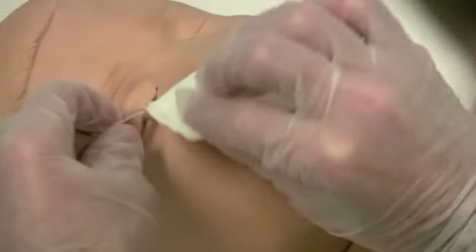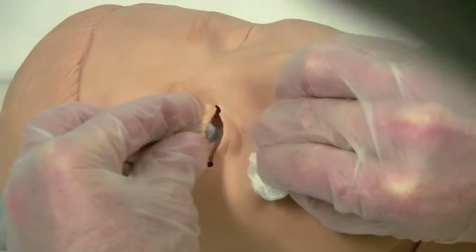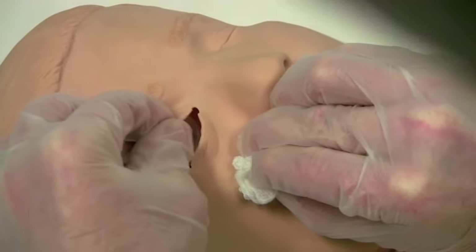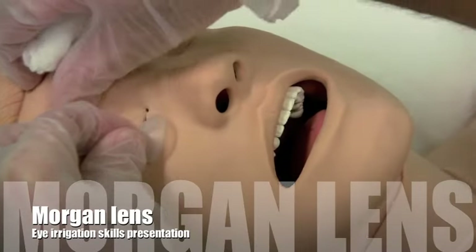To remove, simply pull down the lower lid and flip out the Morgan Lens — leave it running while you do this, then turn it off. Reassess the eye and check the pH.